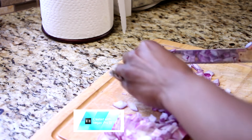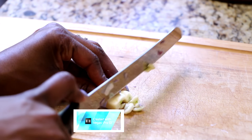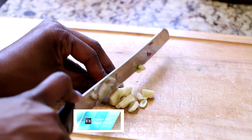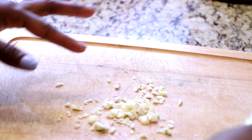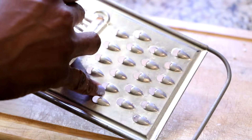Then you're going to take two pieces of garlic and also cut those up into fine little pieces as well. And a little bit of ginger — we're going to grate about one tablespoon full of ground ginger.